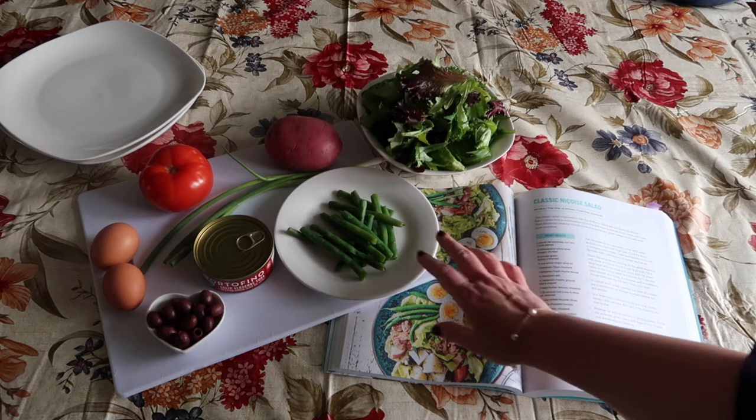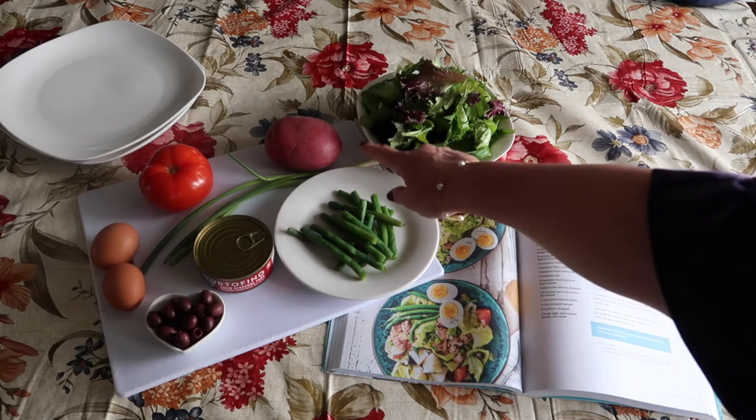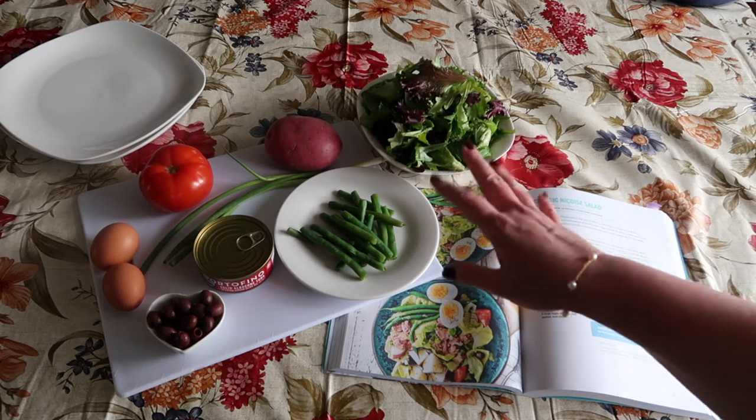Most American versions also include green beans and potato. So I have a red potato here which I'm going to cut into about one inch chunks. I'm going to boil it, and I'm going to leave the skin on for that beautiful color.